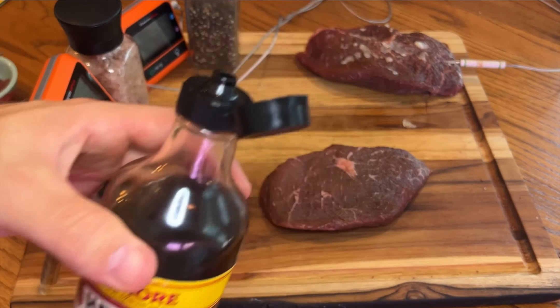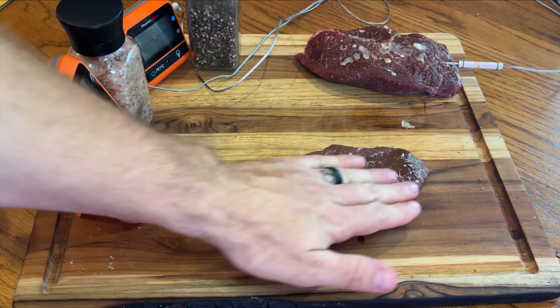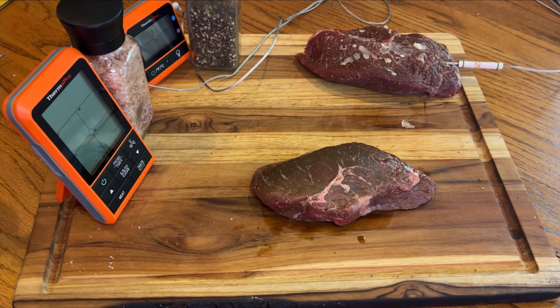I like to start this cook off with inch-thick top sirloin steaks and coat each side with Worcestershire sauce. This is going to act as a binder for our sea salt mixture that we're going to throw on these steaks.